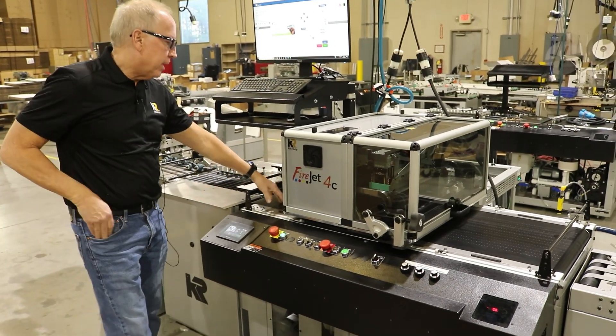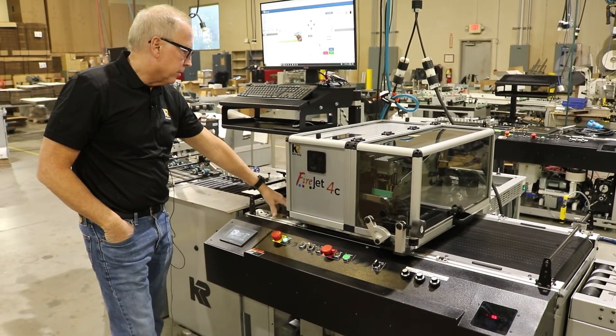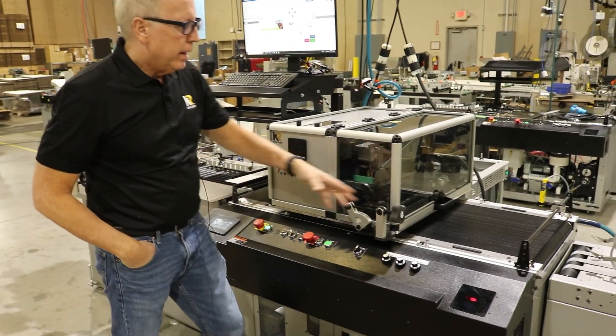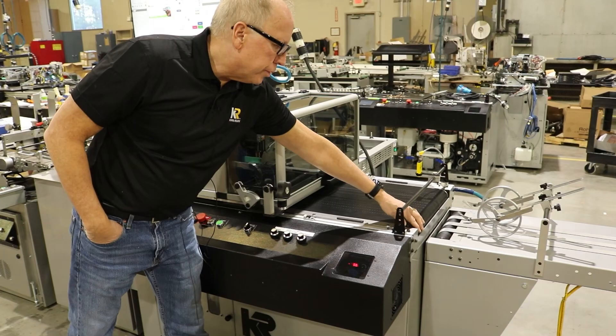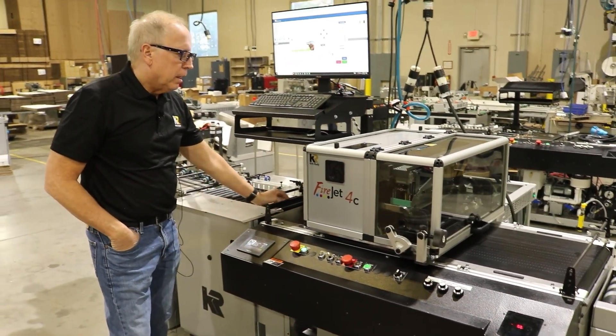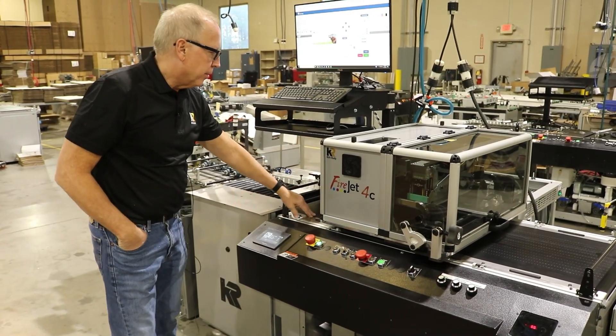The inkjet base portion of the Kirk Rudy FireJet has a continuous feed, 18-inch wide belt. It's got precision ground rollers and a high-resolution encoder for excellent repeatability and print quality.